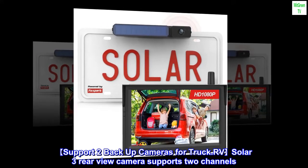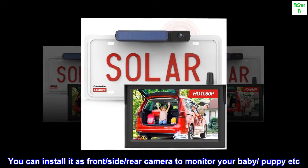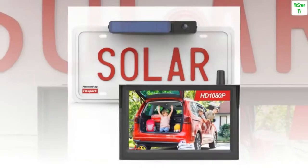Support for 2 Backup Cameras: the Solar 3 Rearview Camera supports 2 channels. You can install it as a front, side, or rear camera to monitor your baby, puppy, and more while driving.